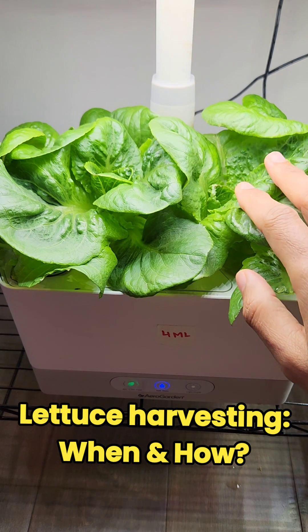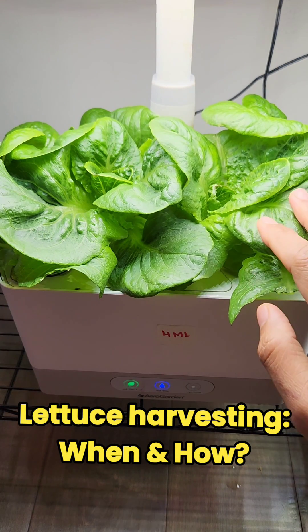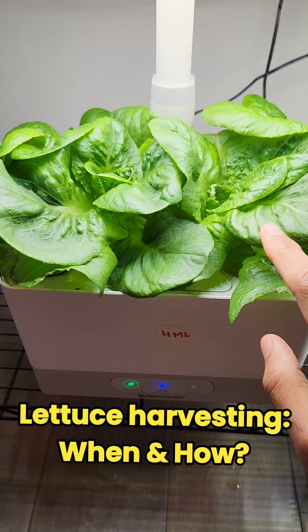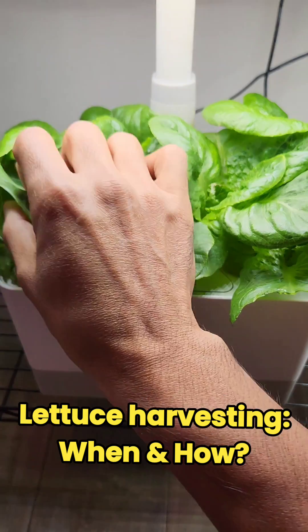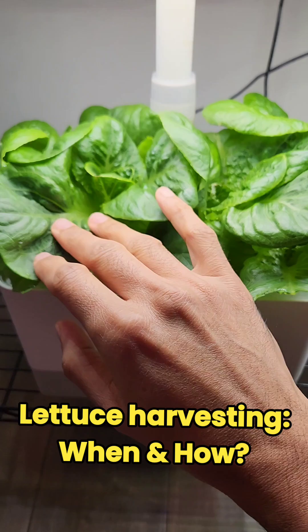Hi friends. I have this 22 days old Paracel and Coase lettuce growing in this Airogodan harvest. These plants are still young — the leaves are big but they can grow even bigger.